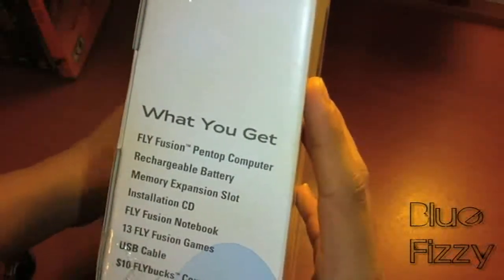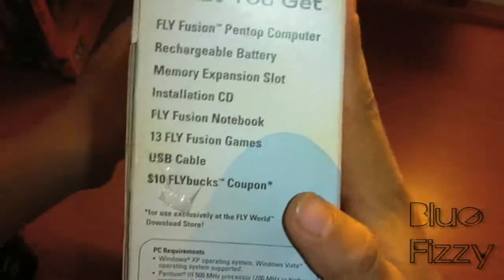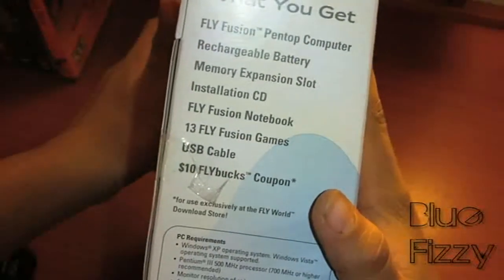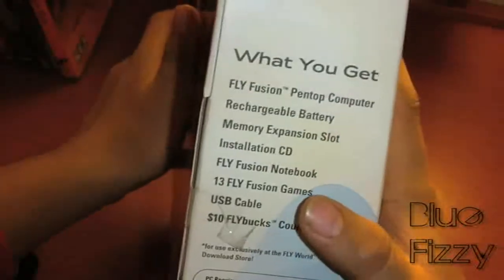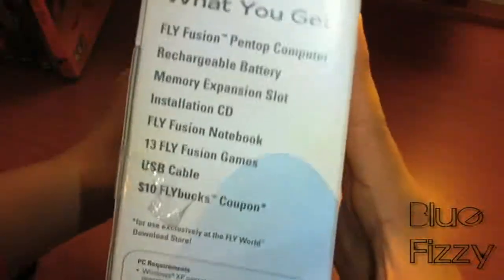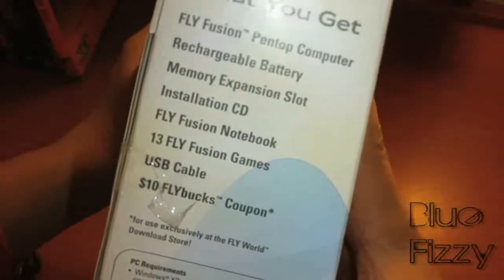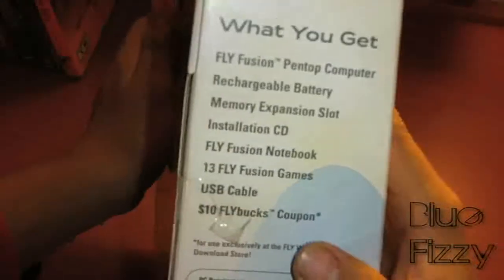What this includes is the pen top computer, the rechargeable battery, the memory expansion slot, the installation CD, the FlyFusion notebook, 13 games, a USB cable, and a coupon for accessories for the pen itself. What disappointed me is that you need Windows XP or Windows Vista — I have a PC but I prefer Mac.